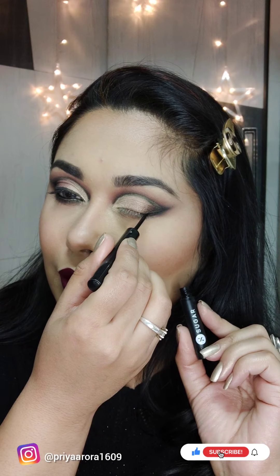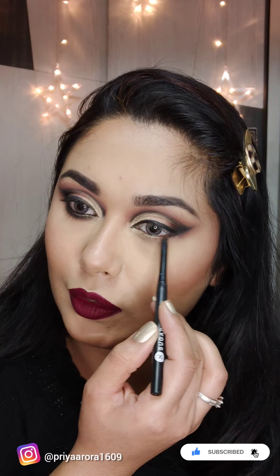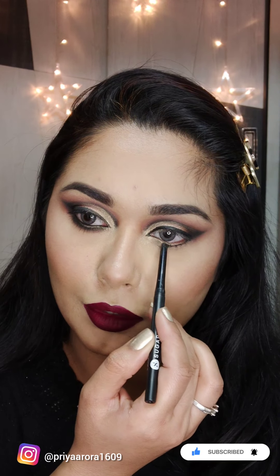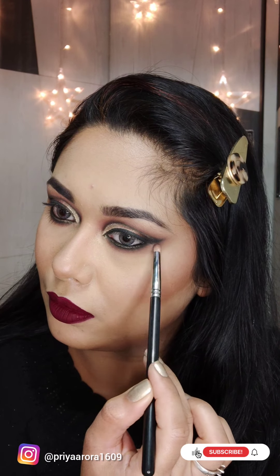Now I apply sugar liner. I will blend the maroon color on the lower waterline and the upper waterline, and apply the same color on the lower waterline.